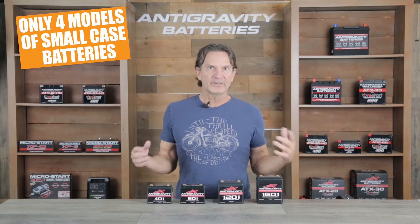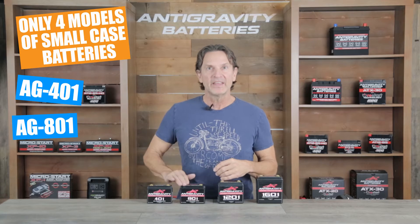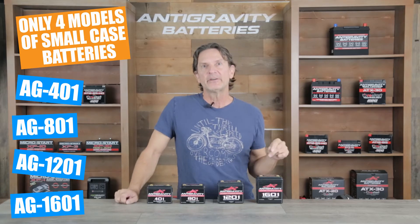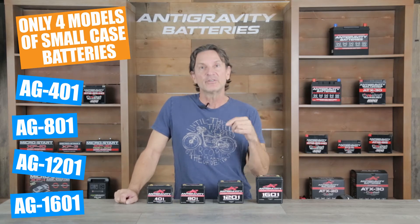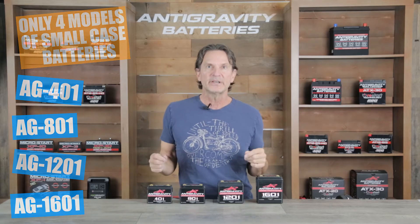There are only four models of the small case batteries from Anti-Gravity Batteries. From the smallest to the largest, they are the AG401, the 801, the 1201, and the 1601. These batteries are actually the very first models that Anti-Gravity developed back in 2010, and they are still some of the best sellers due to their known durability and performance.